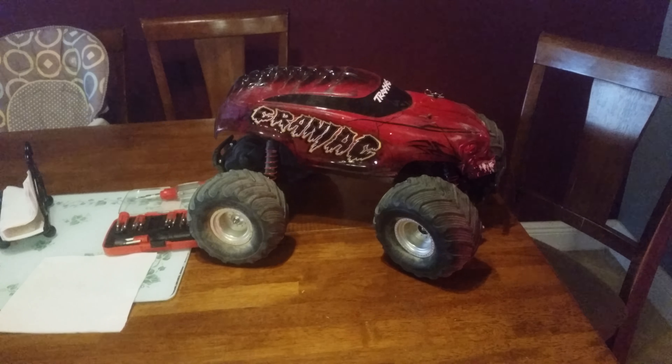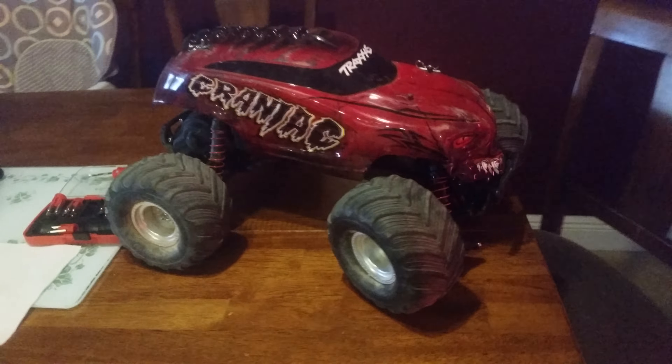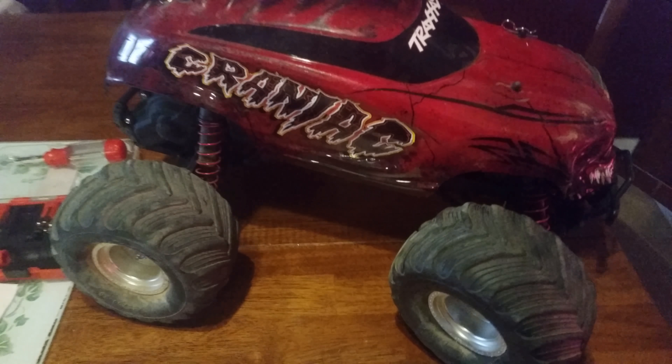How you doing? Here we have a Traxxas Craniac. I'm about to do a little fix here. Kind of broke the bulkhead — you can see this part right here connects to this part right here. Snapped it.